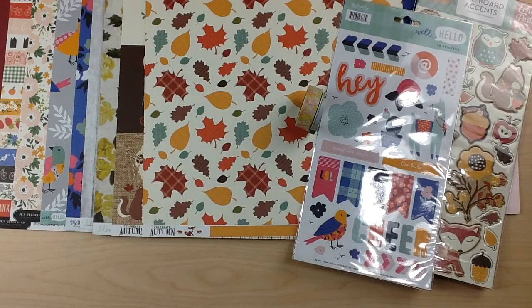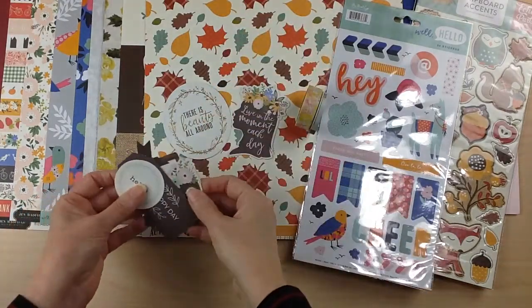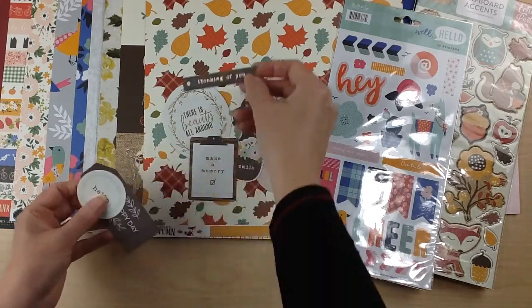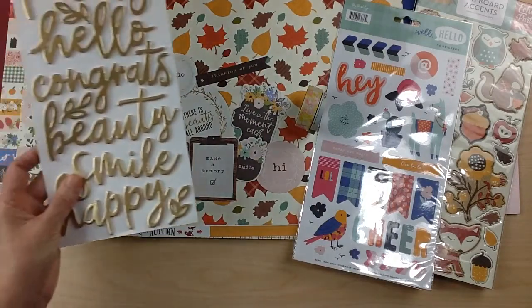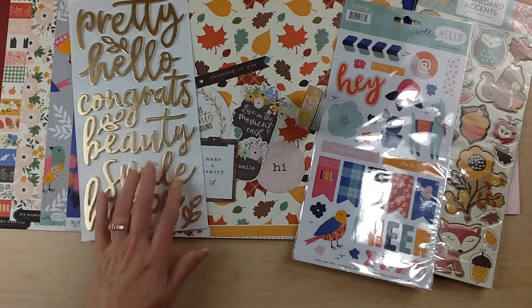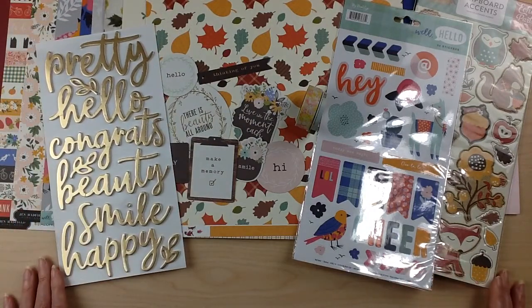For Jen Hatfield's collection, you're going to get the ephemera pieces. These will vary — you'll get a half a pack and they have that beautiful gold foiling on them. So many more fun designs to embellish your pages with, as well as one of the puffy word phrases with that beautiful gold foil. Those will vary as well, but that's a look at all of the embellishments in the embellishment add-on.